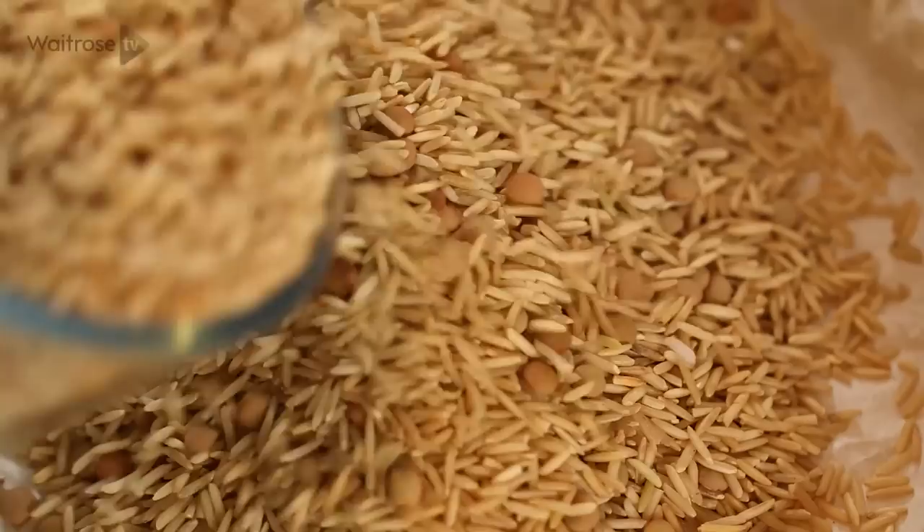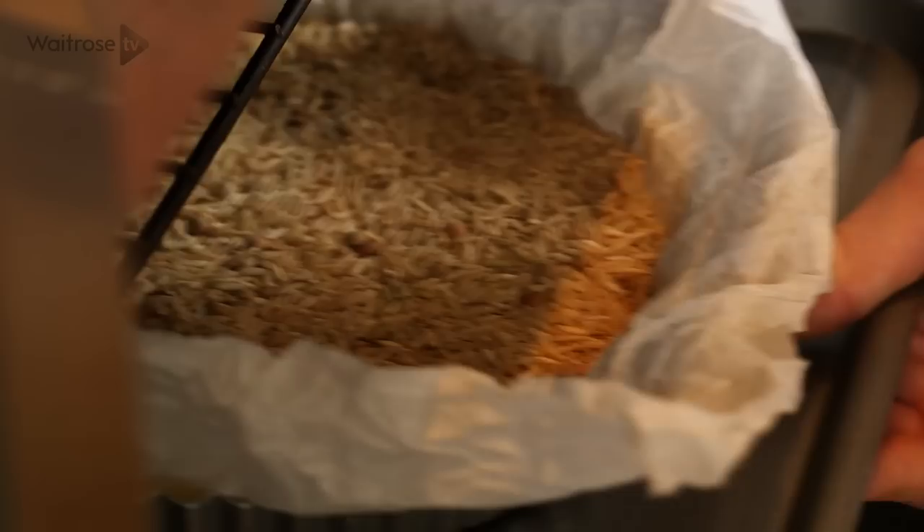Lay some scrunched up baking parchment on top of the pastry and then fill the case with rice or baking beans. Pop it into the fridge and leave it to chill for about 30 minutes, or into the freezer for 15 minutes if you're pressed for time. Once your pastry case is chilled, pop it into the oven and blind bake it for about 25 minutes.